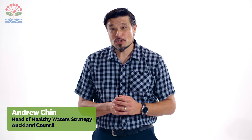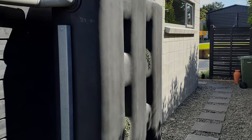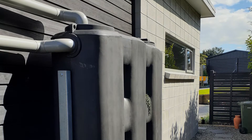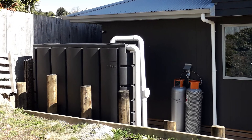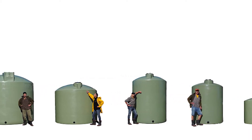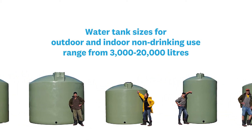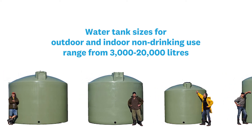If you want to significantly increase your household's water resilience and save money on your water bill, then consider a larger storage system and connecting your tank to your internal plumbing. Depending on the size of your household and the space that you have available on your property, you might choose a slimline or a standard water tank. Tank sizes vary wildly, but a capacity from around 3,000 to 20,000 litres would be the typical size range that you might consider.